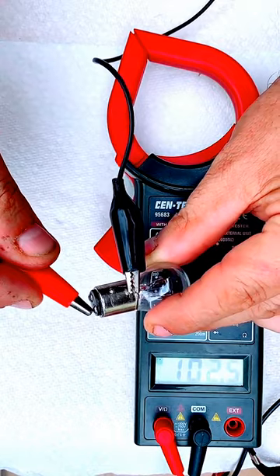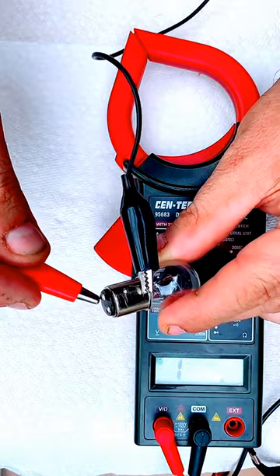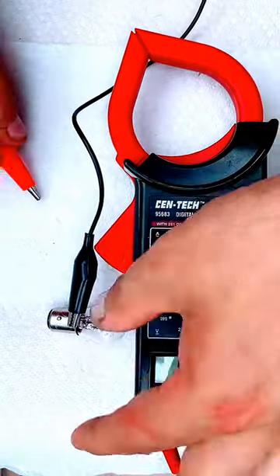Then you touch the other side and you get a reading. So this side of the light bulb is working, but this side is not. Thank you very much for watching this video.